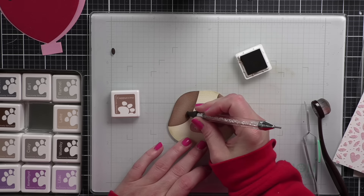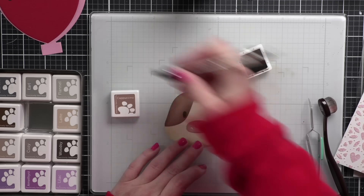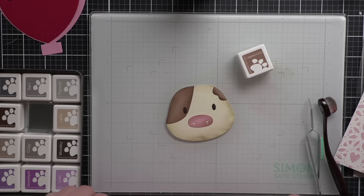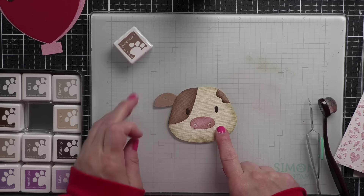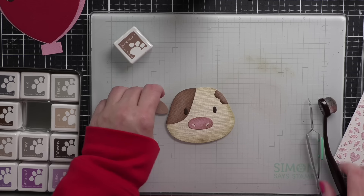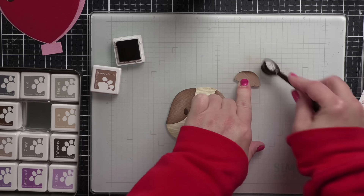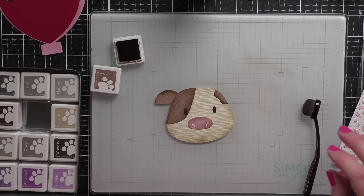I am using the horns for my cow as paws as well, because I am going to be using the large pocket heart from Mama Elephant and I want it to almost look like a giant box of Valentine's candies or chocolates. I want it to look like the cow is holding on to this big box of chocolates.